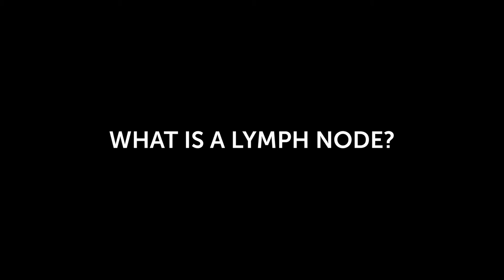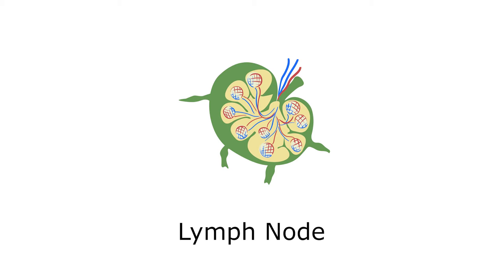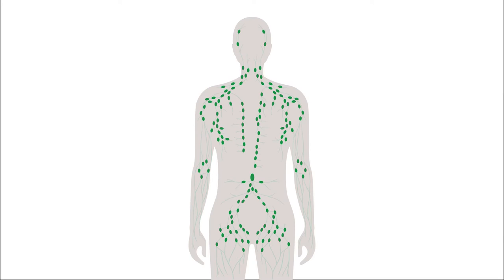But first, what is a lymph node and why is it important? A lymph node, also known as a lymph gland, is a small, bean-shaped structure that is part of your body's immune system. Lymph nodes are found all over your body and they contain certain types of white blood cells that help you fight infections. For example, if you have a boil on your left hand, sometimes you may feel pain and experience swelling of the lymph node in your left armpit as your body tries to fight the bacteria that is responsible for the boil.